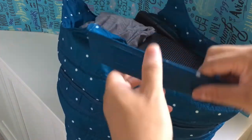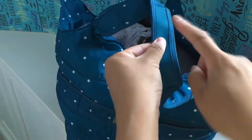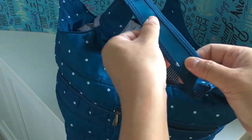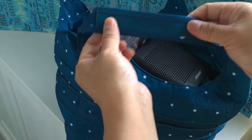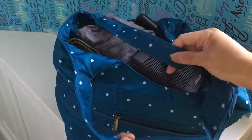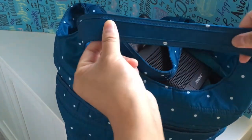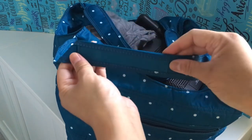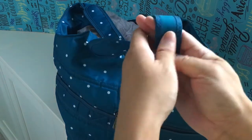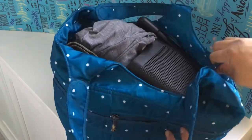One more thing about the exterior is the rubberized grip on the handle. It's just on the inside — there are two seams on the outside and there's a little bit of rubberized grip there. That's supposed to keep it on your shoulder. It's on both straps, but only on one side. One side is nylon and the other side has the rubberized strip.